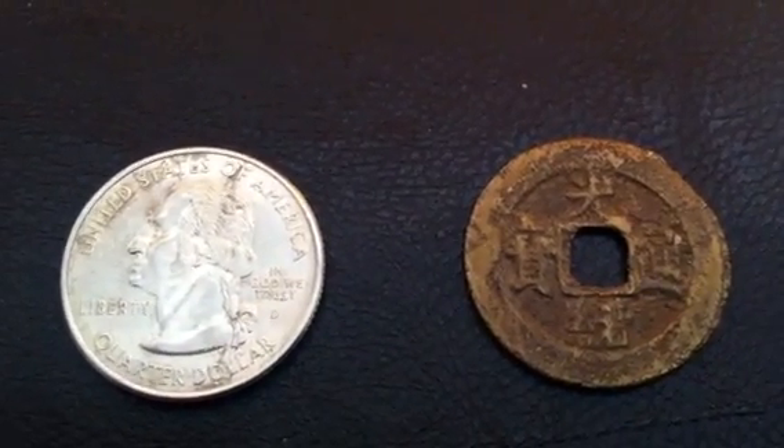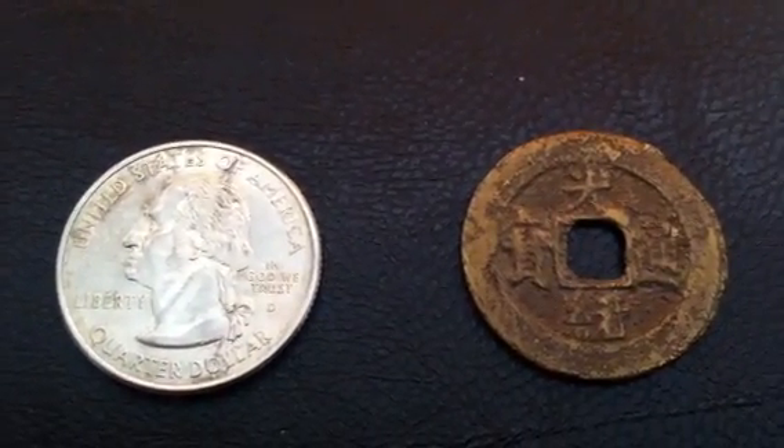Hi YouTube, Coin Picker here. I thought I'd share with you my online auction purchases.